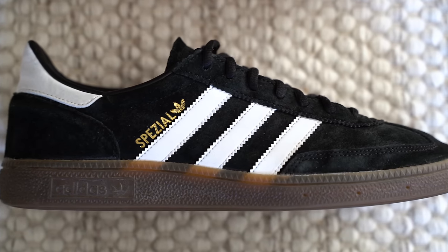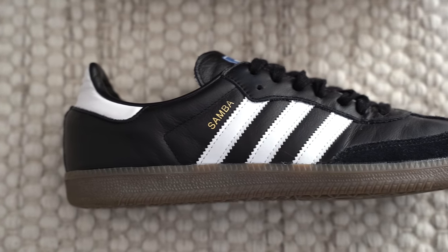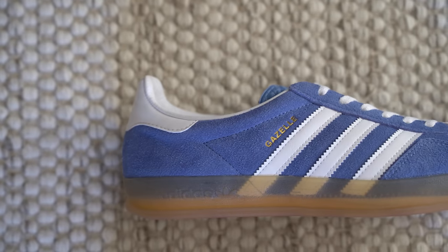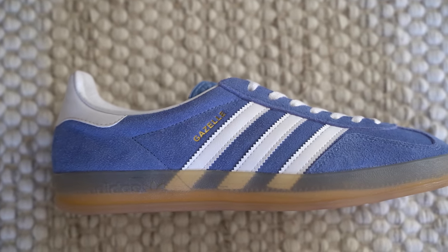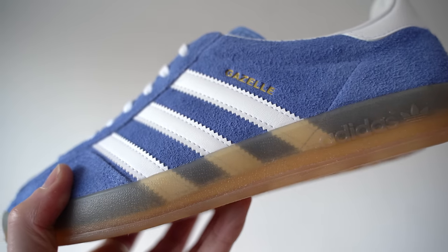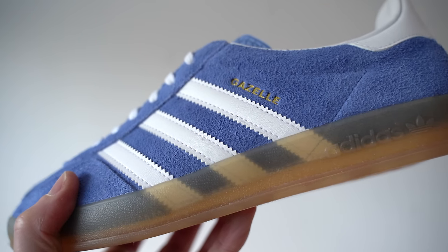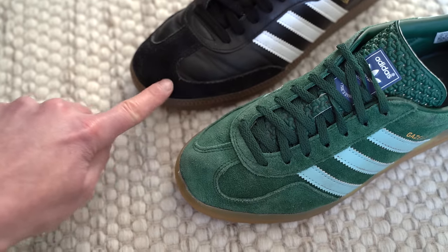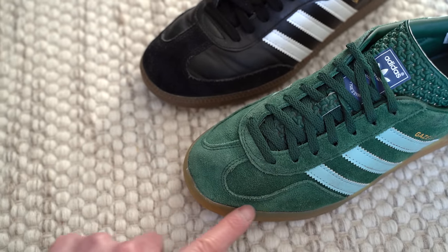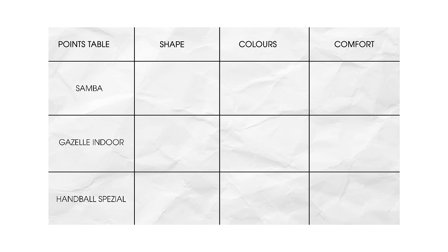From a bird's eye view, the Handballs look a little bit wider than the other two pairs — maybe it's the rounded laces or maybe the laces don't pull in as tight. With the soles, the Samba and the Handballs are very similar; they've got that dark gum sole which looks really nice. But the Gazelles come with a lighter and more transparent sole, which I really like — I do much prefer it. I think it looks a lot cleaner and a lot more stylish. The foxing on the Gazelles is also a different shape to the other two pairs and I do prefer it on the Gazelles. So overall I do prefer the shape of the Gazelles over the other two pairs.